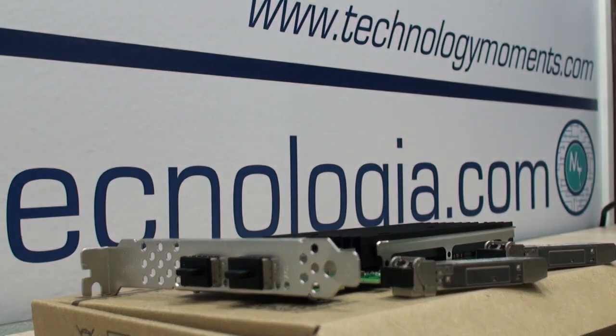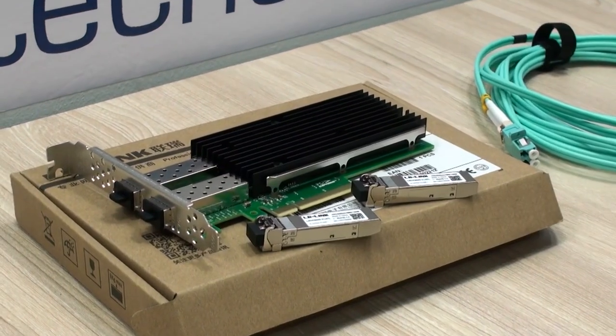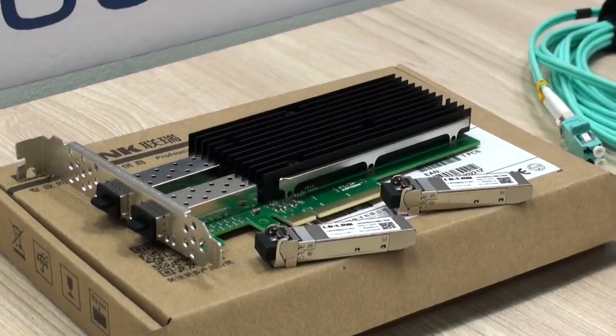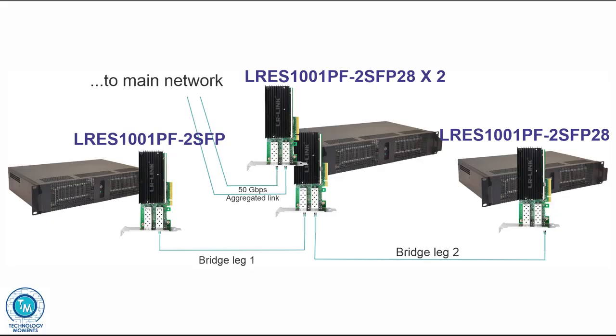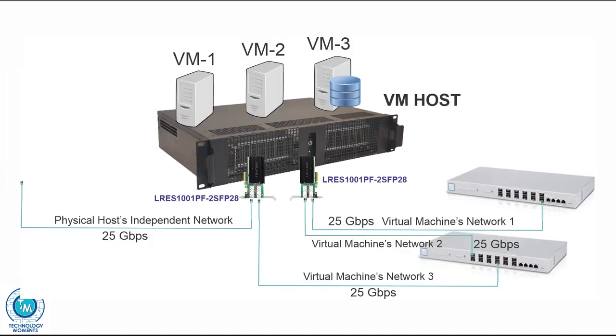You can find the links in the description of this video. For those of you who are new to these networking environments, getting one of these dual port cards — as with any other multi-port card we've seen in the past here on our channel — is like having separate adapters. This is incredibly useful for complex networking scenarios where access to different networks from the same server or different virtual servers is necessary.